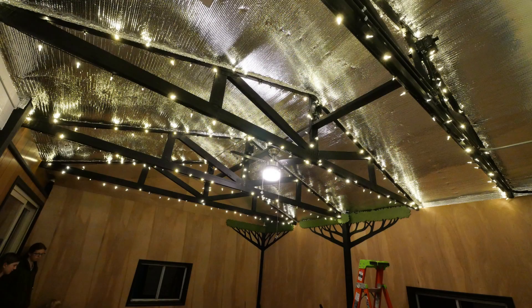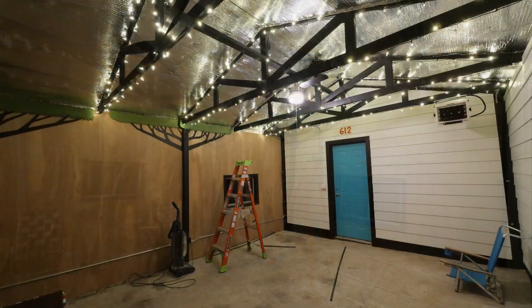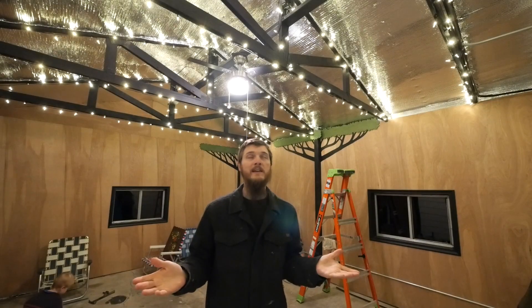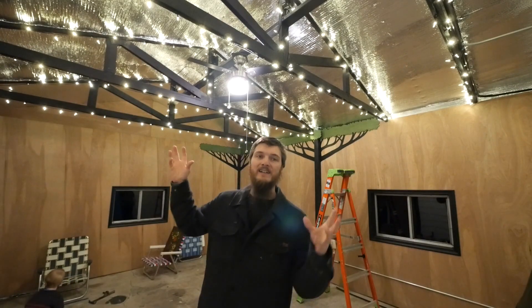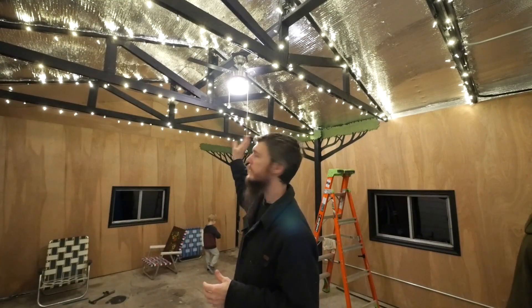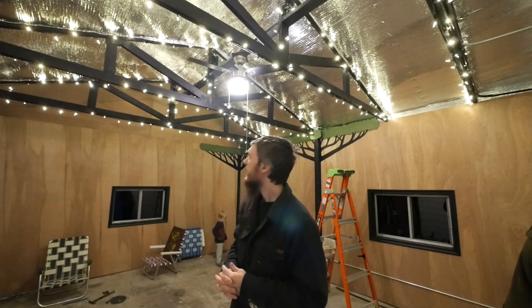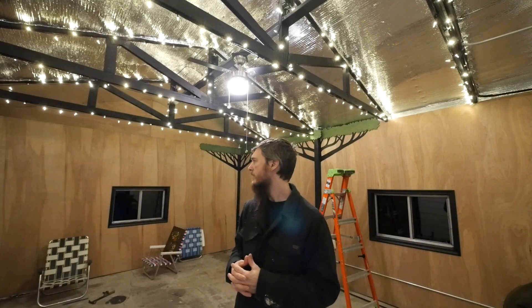Now the exciting part — we can show you guys the lights at night. It's hard to film, so I took some pictures and we're going to pop those in. These lights look great. They actually light up the room really well — it's nice and cozy and relaxing with all the lights on together. I love the way they sparkle off that aluminum ceiling. It makes it look like a lot more lights.